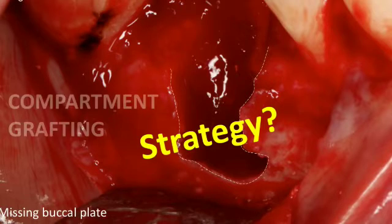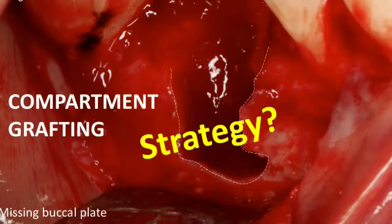The question is what strategy to use to regenerate it, because if you just pack this socket with bone graft, some of it may come out and there won't be any structural support. So I'd like you to consider the compartment grafting technique. Most of you received an email with reading material about this technique — it's the simplest way to graft a socket with deficient walls, where you graft each compartment separately. If you're missing the buccal plate, place a membrane on the buccal plate without draping it over the occlusion.